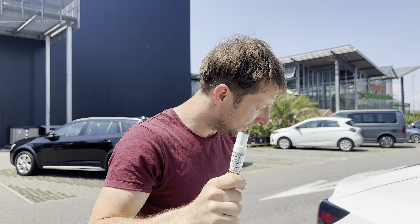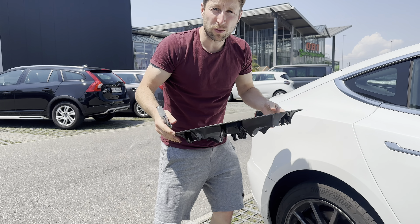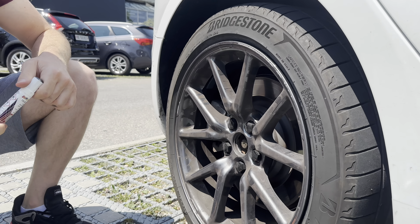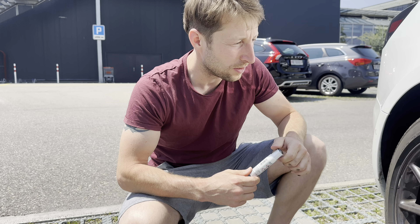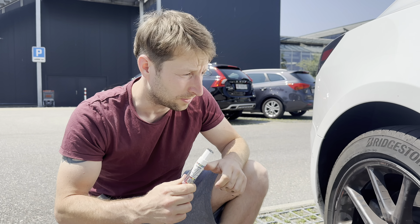Hey guys, welcome back to a new video. Today I want to show you, especially for Tesla owners — Tesla Model 3 owners — that still have those aero cap rims. If you scratch the rims as I did, a lot of times there's a very fast self-fix, and you don't have to go to a shop. If you have small to medium scratches, I think this video will help you a lot.